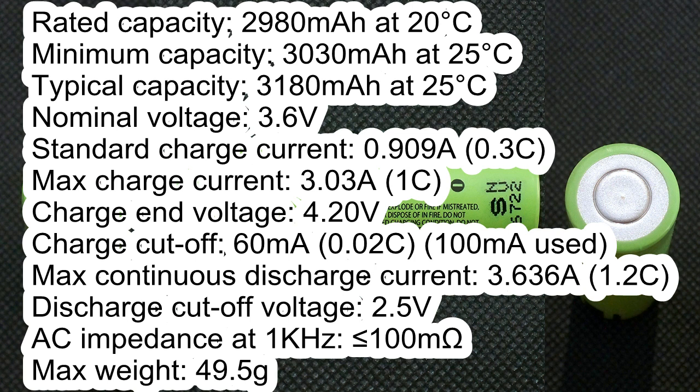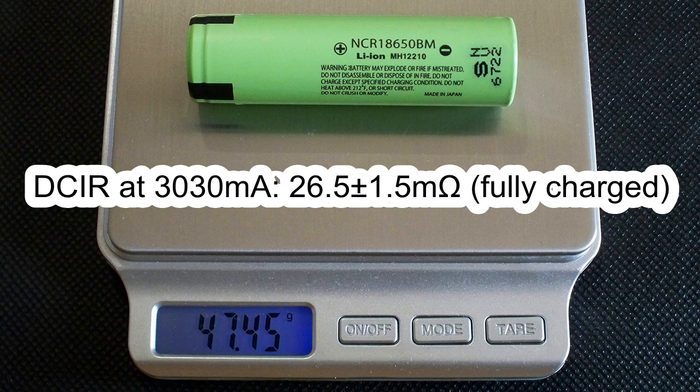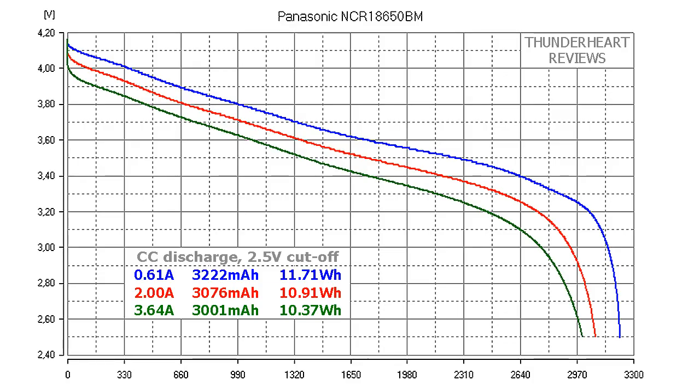AC impedance less than 100mΩ. Maximum weight 49.5g. The measured weight of my cell was 47.45g and the measured DC internal resistance at 300mA was around 26.5mΩ in fully charged condition.